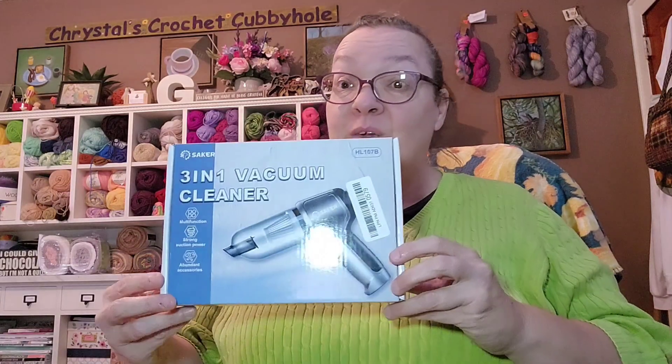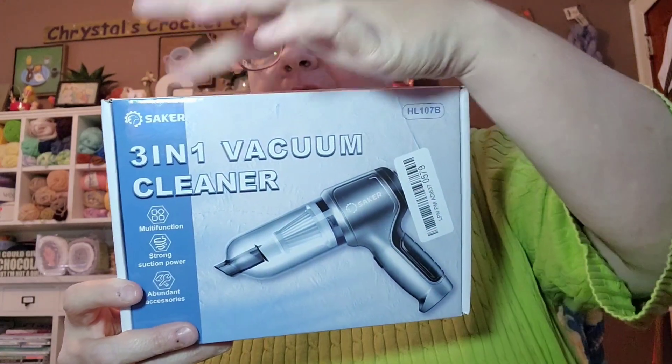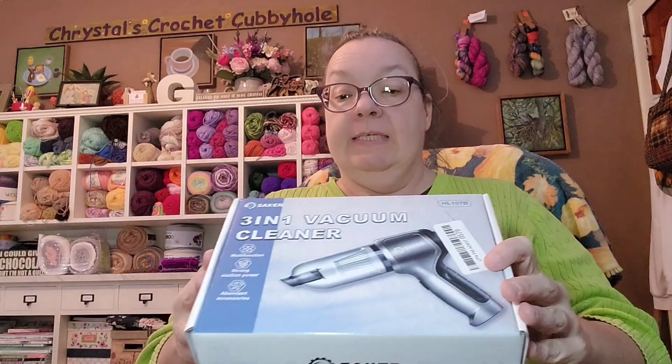Hello everyone, welcome to Crystal's Crochet Cubbyhole. I'm here to do a review of the three-in-one vacuum cleaner by Saker. It has several parts — it's multi-function with strong suction power and abundant accessories. We're going to try this out, but first let's see what comes in the package.